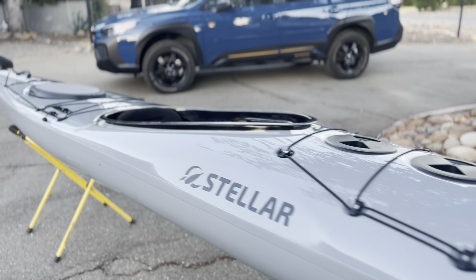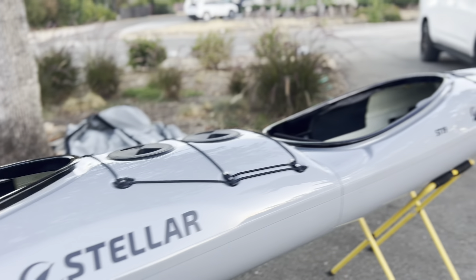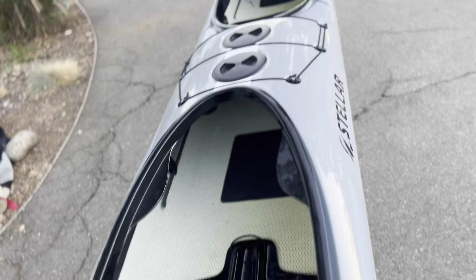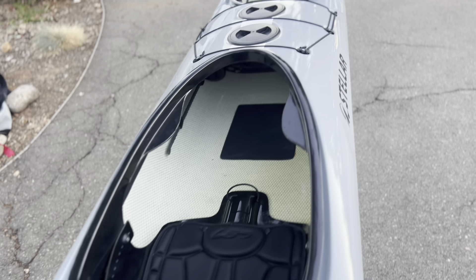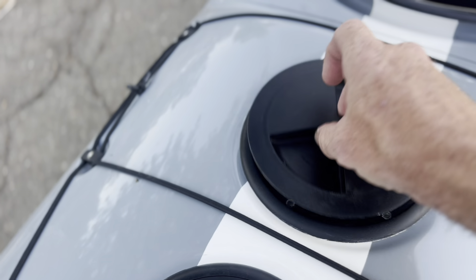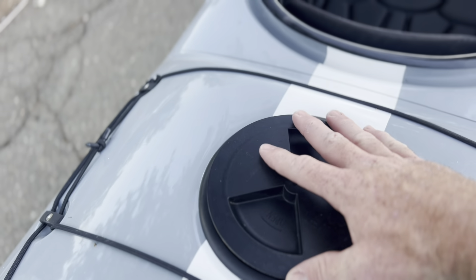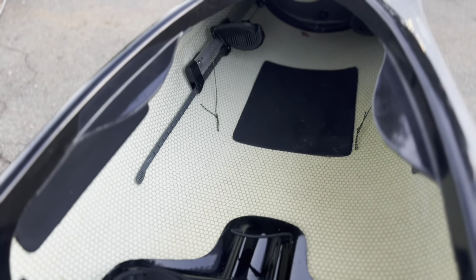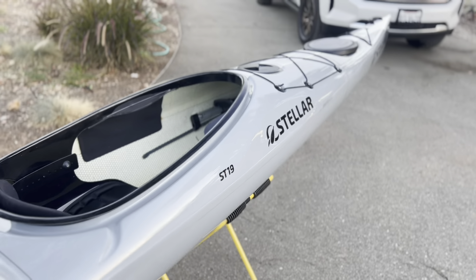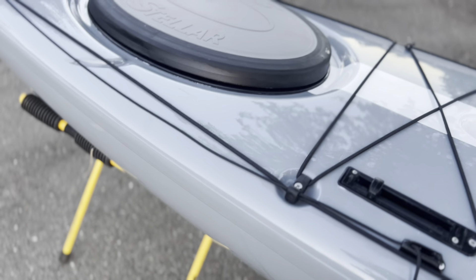From the top down, you can see it's basically an S14 with a second cockpit installed — same stern, same boat, just a double version. Same cockpit size, same outfitting. It's got two hatches: the one in front of the cockpit is your day hatch, and the one in front of that is simply an access hatch so you can get to the screws on the inside when putting the boat together. The front cockpit is the same as the S14.